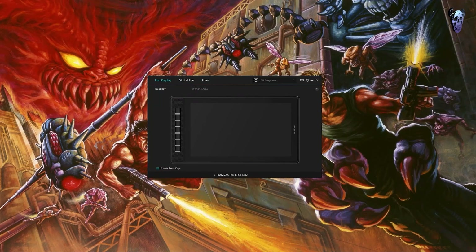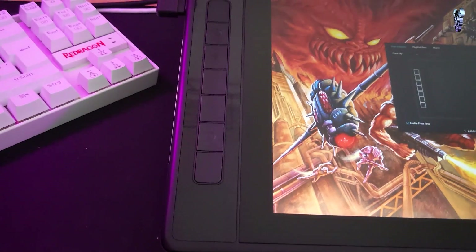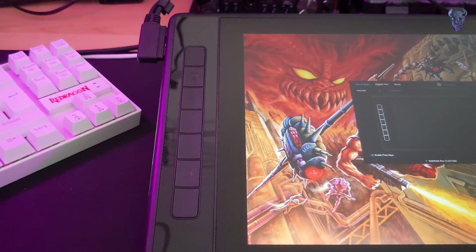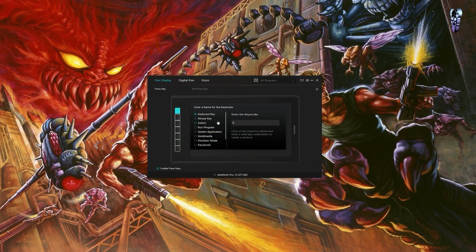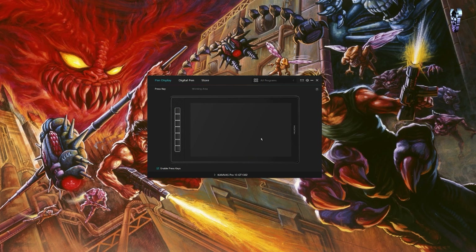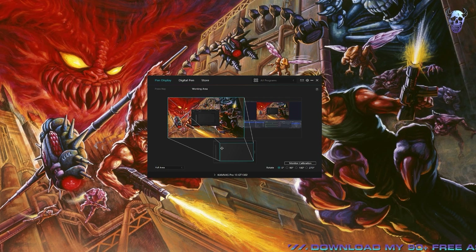Once you have your driver installed and tablet plugged in, you can go into the Huion app. On the pen display panel, click on press key - this is going to be the seven hot key buttons on the left-hand side of the tablet. You can assign your most used keys to these little buttons. I actually prefer using a keyboard, but a lot of people find these very handy. You just click on one of the buttons in press key on the app and type in what keystroke you want to assign - for example, Shift and D for deselect. Then click on working area and make sure that lines up with the tablet itself.